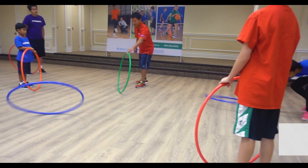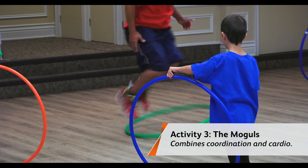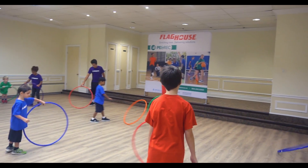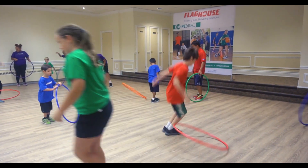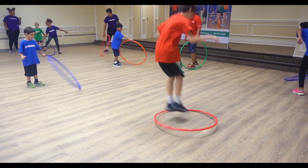Watch what's going to happen. I don't need to twirl it very much — until it stops. You want to count how many times you can go in and out of the hula hoop. One, two — in and out. Nice. Keep going, keep trying it.